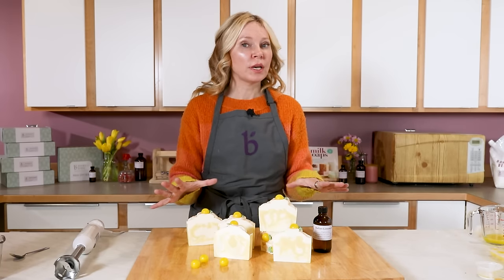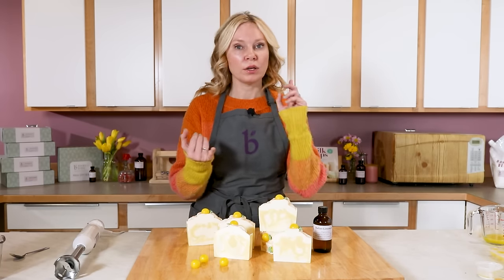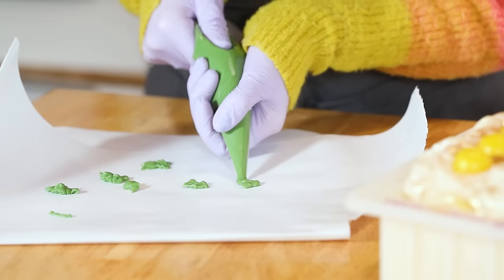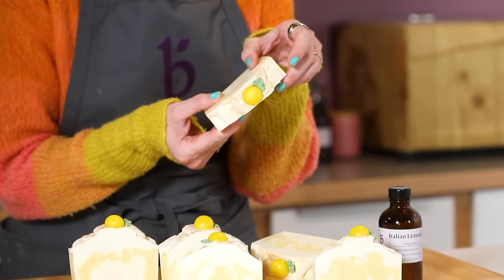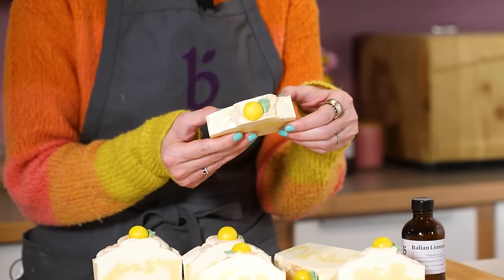Other things you want to have ready to go are your fragrances measured, your colorants prepped, and we're going to use a little piping bag to pipe these really cute leaves on for a final perfect touch. So have a piping bag ready to go as well.